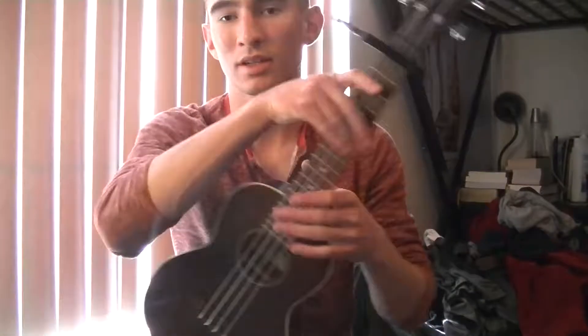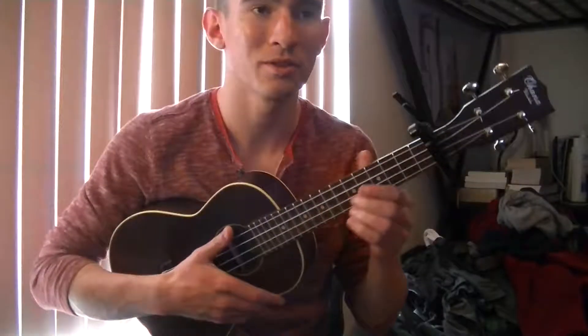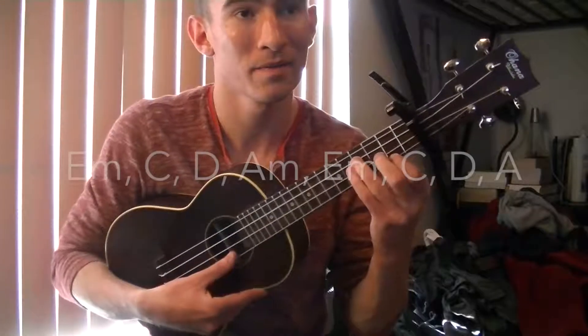Hey guys, my name is James Diaz. Today I'm going to teach you how to play Let It Go from Disney's Frozen on the ukulele. You're gonna need a capo on the first fret, and let's get started.